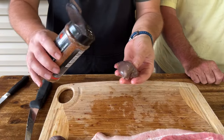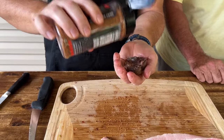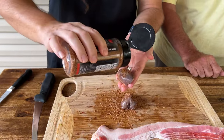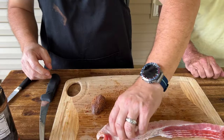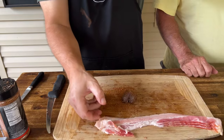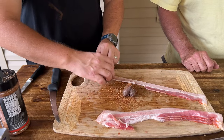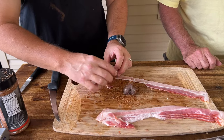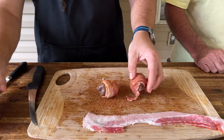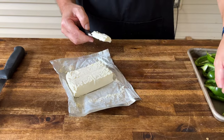We've saved two whole dove breasts for Dad, so we're just going to put a little BBQ seasoning on there. Then take a piece of bacon and wrap the whole thing up. Come back in and season up your bacon.